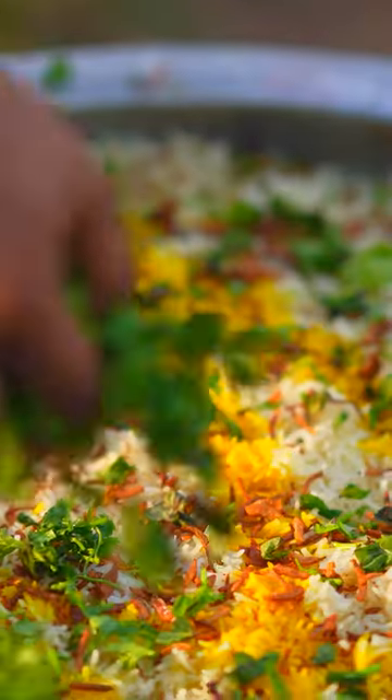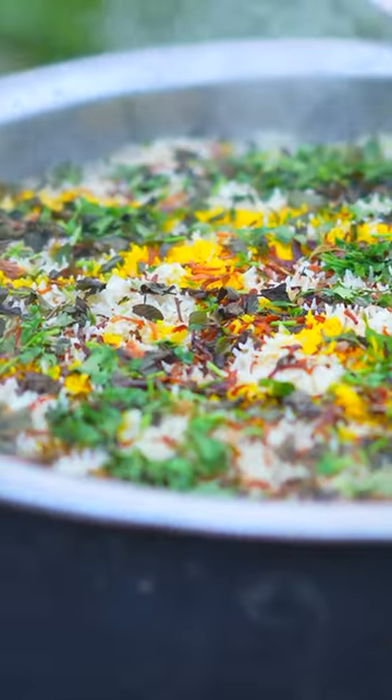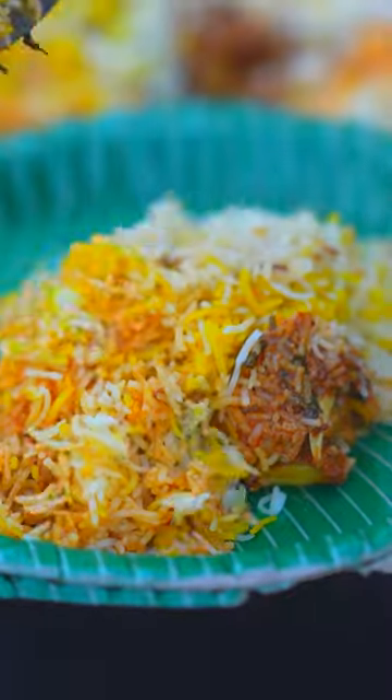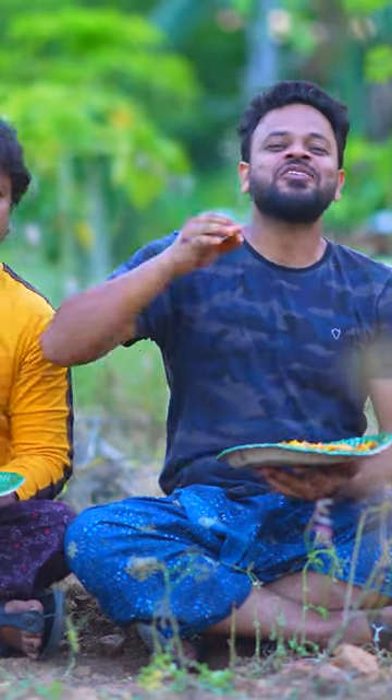Saffron Milk, Fried Onions, Coriander and Mint Leaves. Jackfruit Biryani — Super! Jackfruit, what the hell?